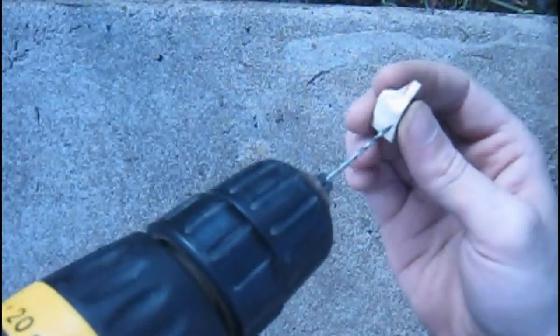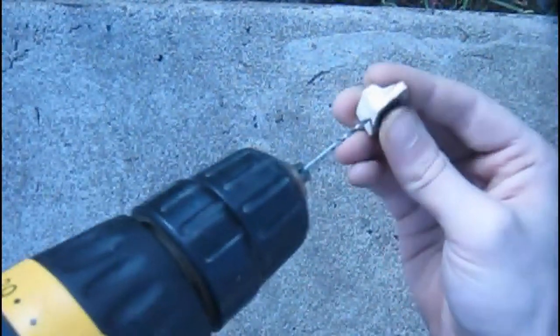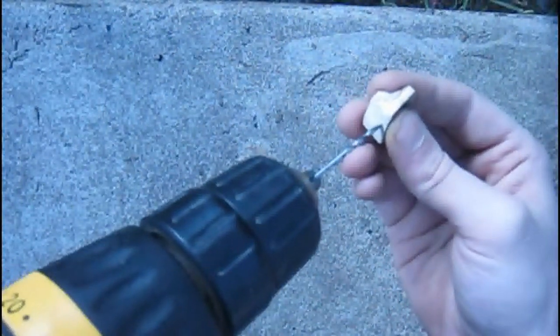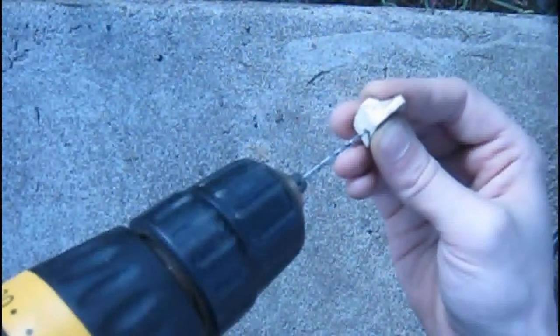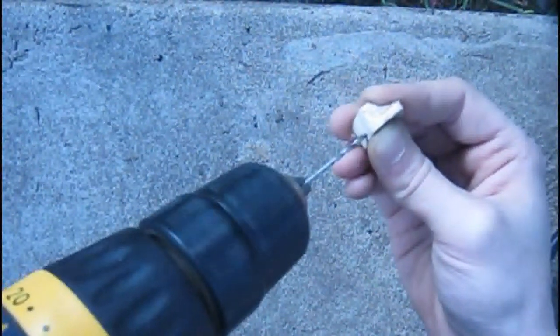Now here's the part where I messed up. I've got to make my first hole for the loop that's going to be used to make it into a necklace. So I make one hole here.